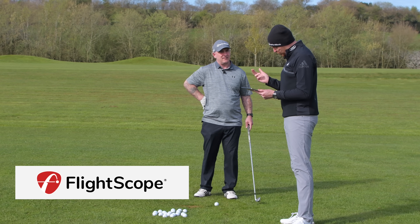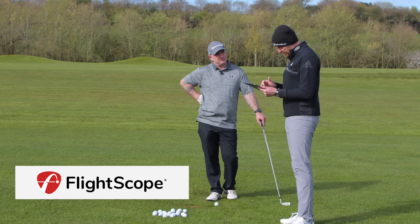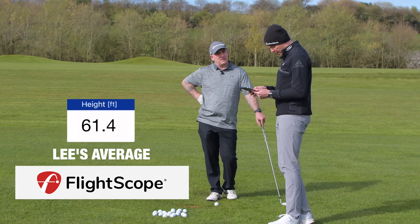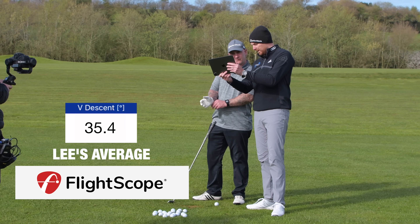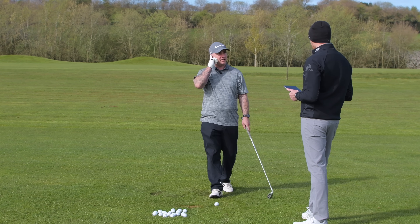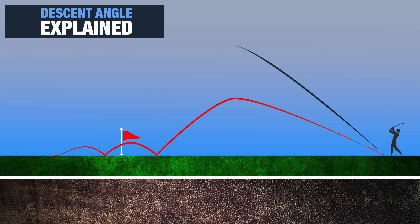On the last shot you hit it was 71 feet. The average height on your shots is 61 feet. The other number I'm looking at is the descent angle — your average descent is 35 degrees, so it's coming in at an angle of 35 degrees. I'd like to get it nearer 45. So we need to get it 10 degrees steeper. If it's coming in at 35 degrees it's going to run; if we can get it coming in at around 45 degrees, it's going to be much better for you.